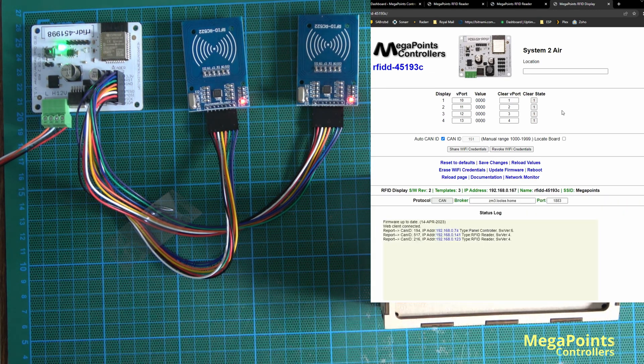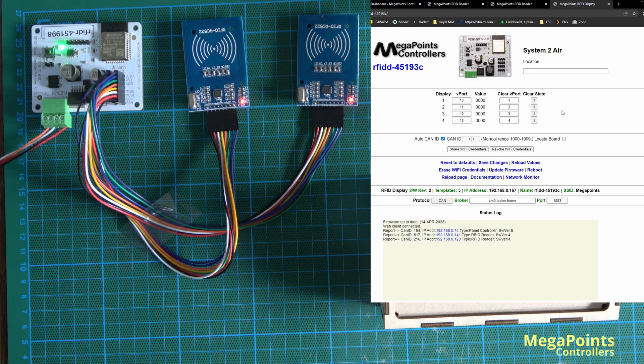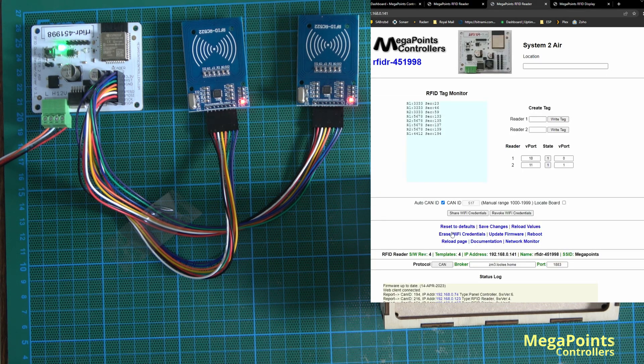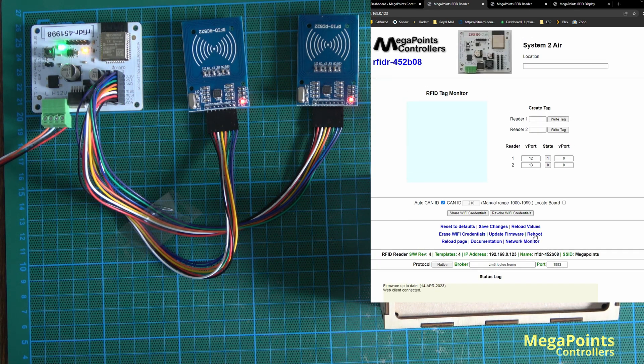Now I'm going to configure them for MQTT operation. I'll switch the board from CAN to native, save and reboot; take the second reader to native, save and reboot; and take the first reader to MQTT native, save and restart.